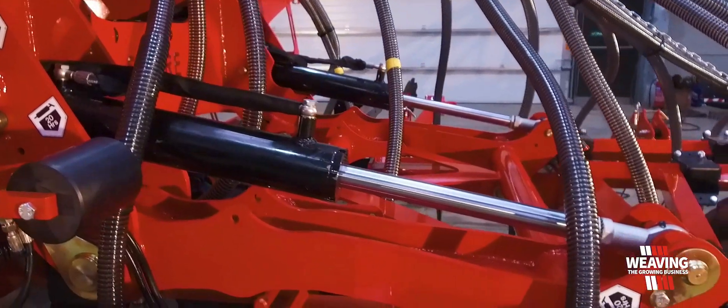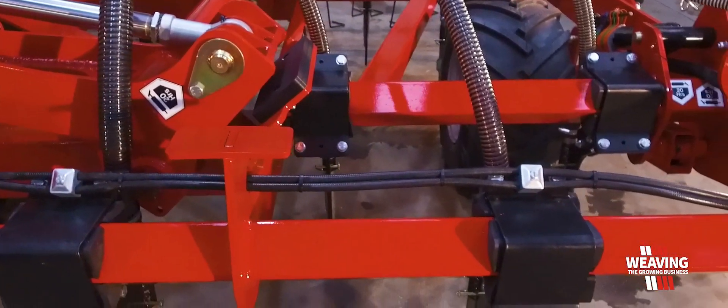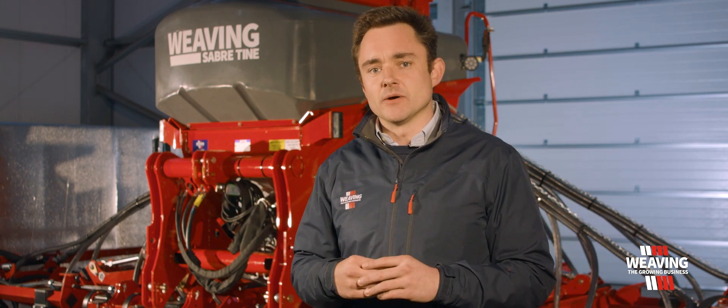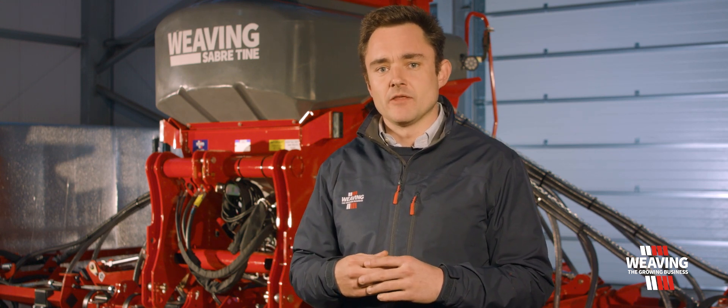We also have a chassis over-slung above the frame. This distributes the weight of the hopper equally to the middle of both wings, so we're not putting a lot of weight down on the centre of the drill, and this means that we maintain an even seed depth across the width of the machine.